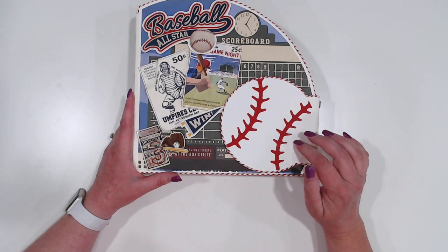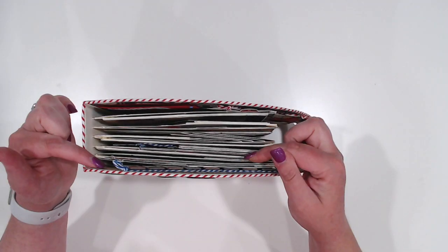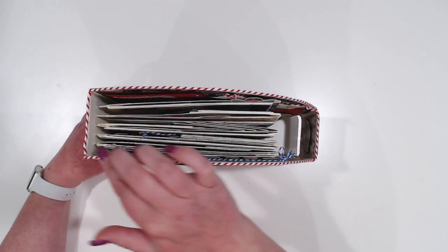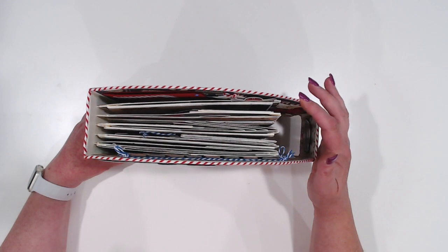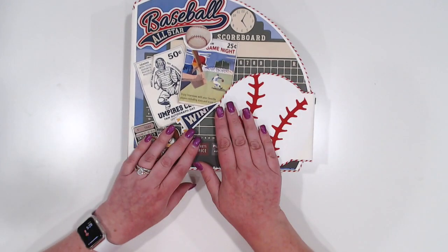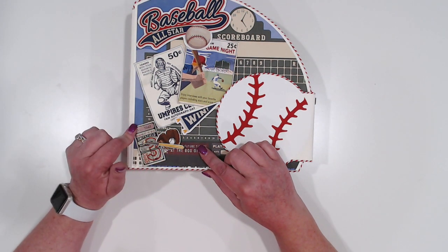The baseball was of course cut out of Design Space. And then because it's a shaped book and you can't really wrap a shaped book like you would a normal book, the raw edge of this entire book is outlined in this chunky Doodlebug baker's twine that came out of my stash. My cardstock for this — both the solid cardstocks and the patterned — all came from Country Craft Creations.